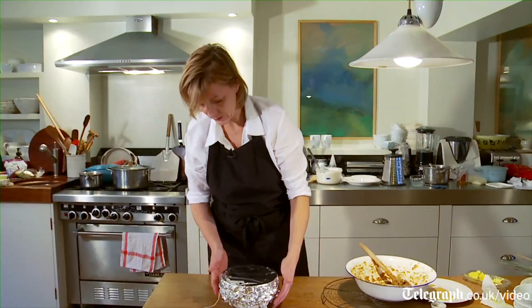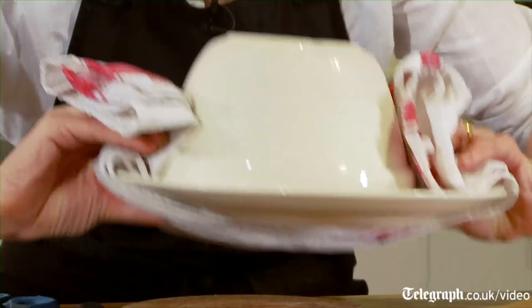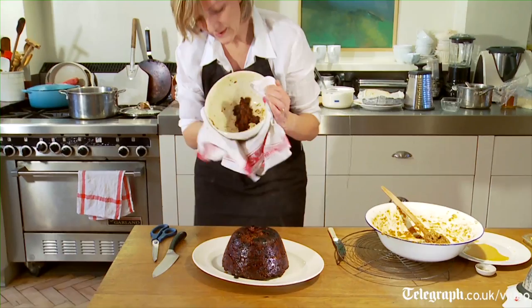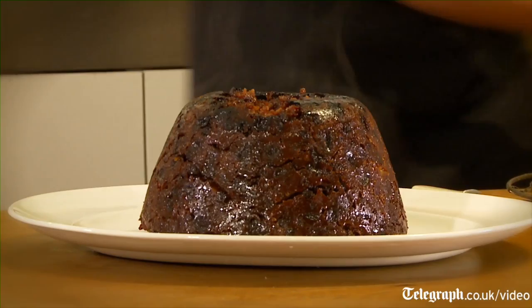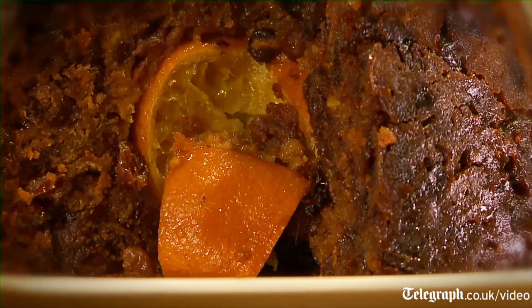Snip away the string. It looks quite normal at this stage — quite normal for Heston. A little bit stuck to the roof, but that's okay. So now the moment of truth. We find out — we find the orange, the hidden orange. It's going to fall out. So there we are. I think this has worked. We have a pudding with an orange inside it.